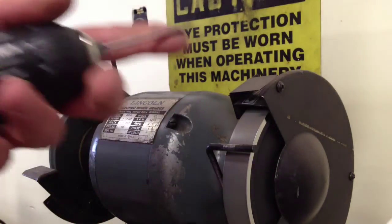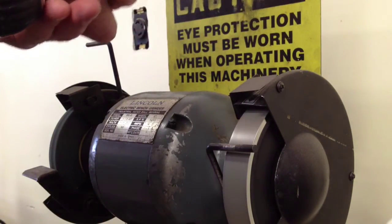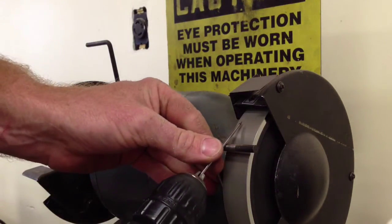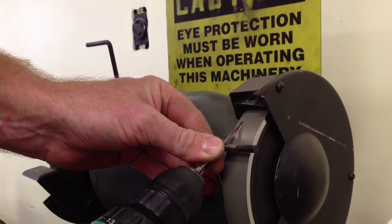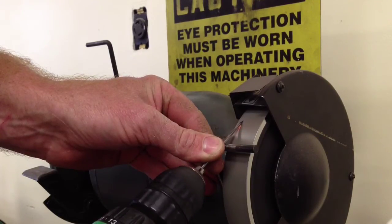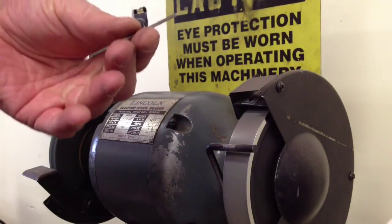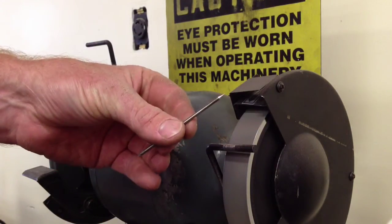Keeping nice steady pressure so I have a very fine tip. I'm going to flip it over and hit the other side as well, keeping my drill rotating as I take the electrode away from the grinding face.